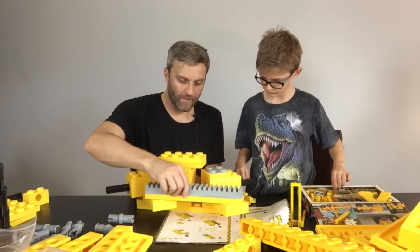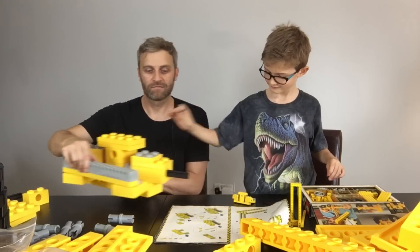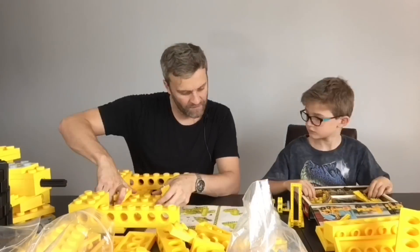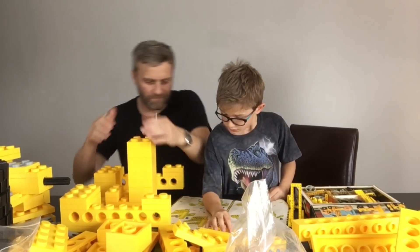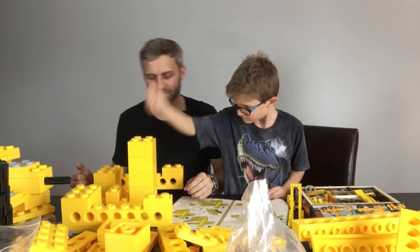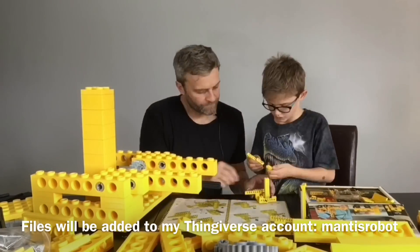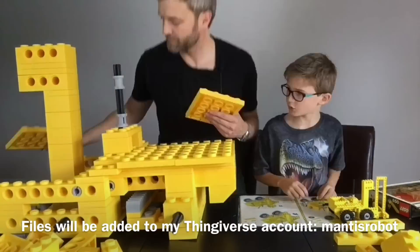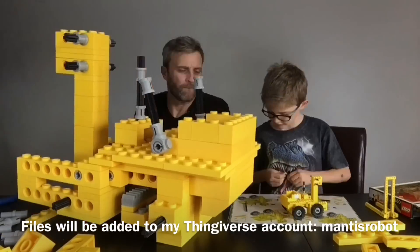That steering rack — look how exciting was that! If you're looking to make your own version of one of these giant Lego designs, I'll be adding my STL files to my Thingiverse account, Mantis Robot. And of course if you're enjoying these designs, you can show your appreciation by sharing or tipping me via my Thingiverse account.